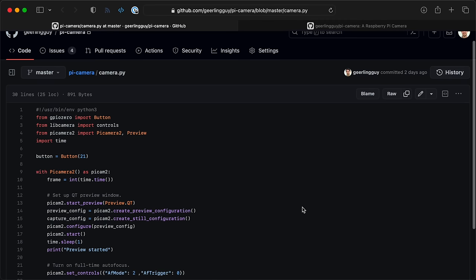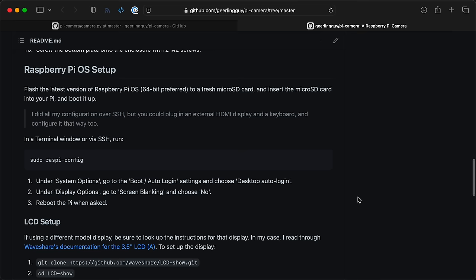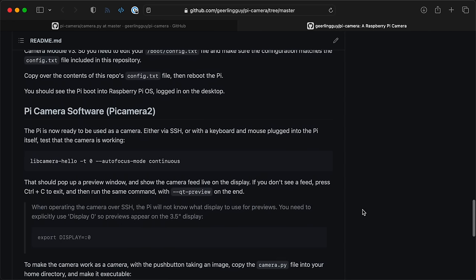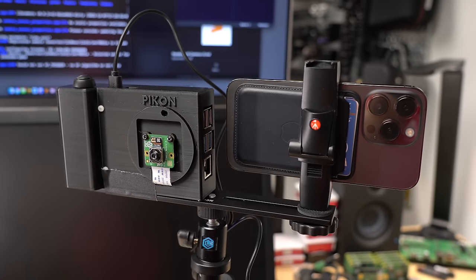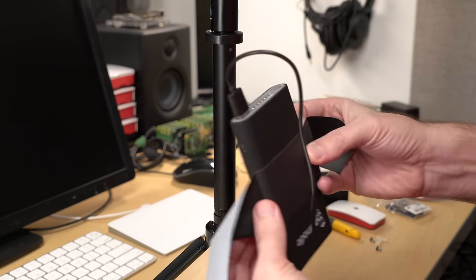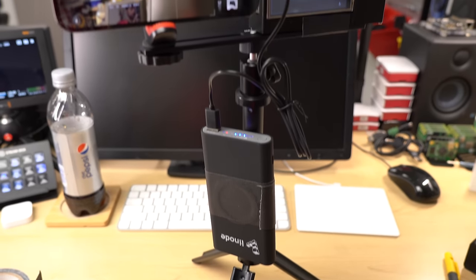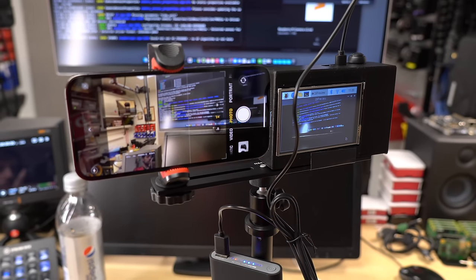For software, I'm using a camera script, and to get the screen working, I had to run a few commands and tweak the Pi's boot config — all the details are up on GitHub. Since I didn't have a tripod screw, I used gaff tape to mount the camera next to my iPhone on a two-camera tripod adapter. For power, I taped a power bank to the handle. It won't win any awards for looks, but at least now I can compare my iPhone and the Camera Module 3.